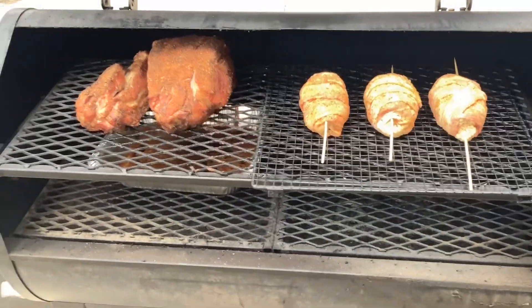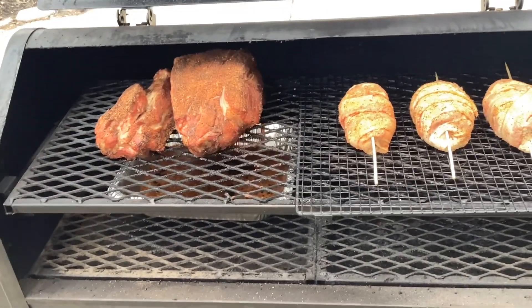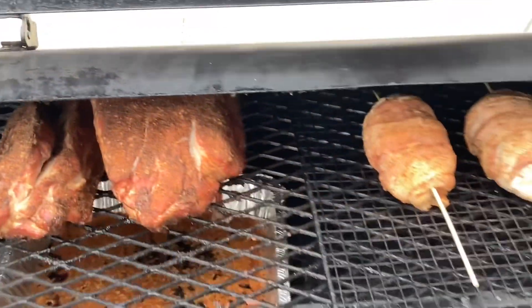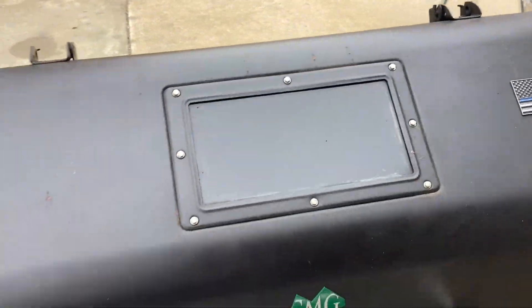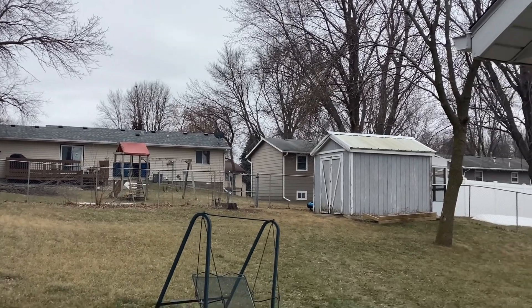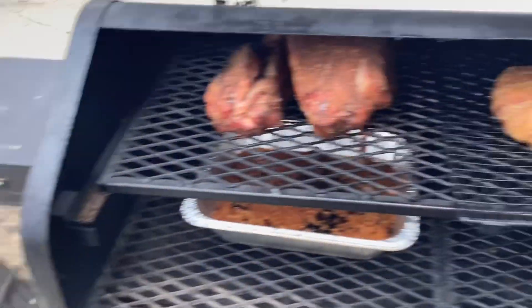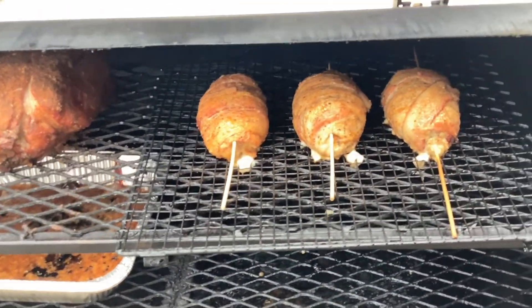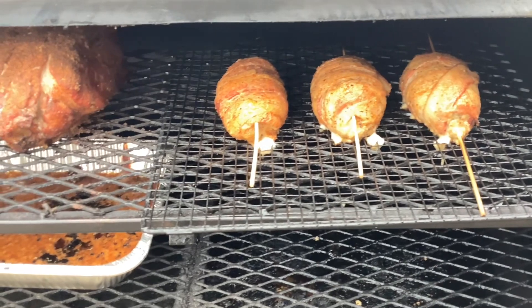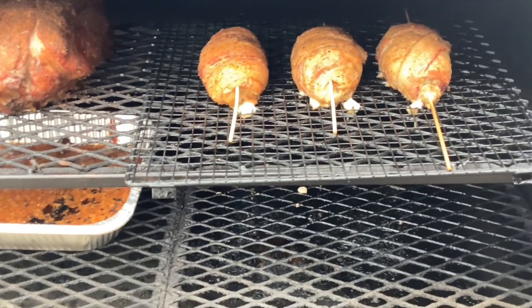Right on cue the smoker kicks in — you can hear it pulsing on and off. There are our pork butts over there. Let's get this slid in. We're gonna come back in 20 minutes to check them. All in all for Iowa, the day before the Super Bowl and I'm outside in a t-shirt — gotta love it. We are 30 minutes in — take a look at these guys, a little bit of seepage but not bad. We're gonna rotate the grate 180 degrees and come back in another half hour.